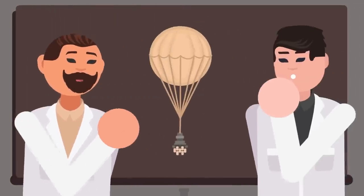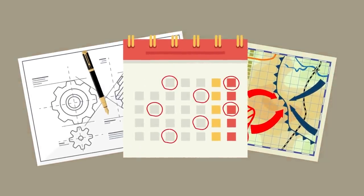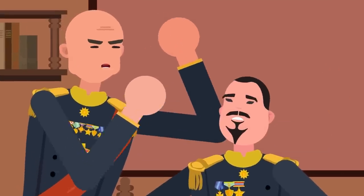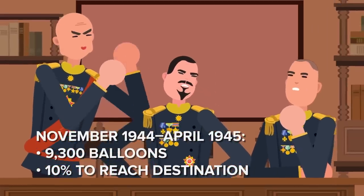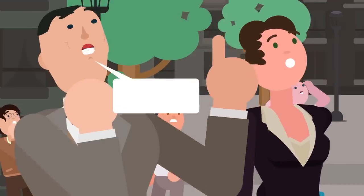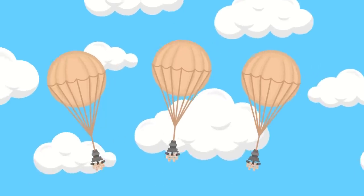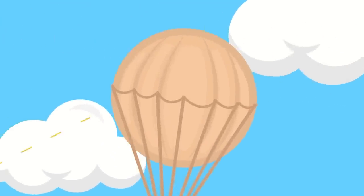The Project Fugo program ran on a tight schedule. The balloons could only be launched during certain wind conditions, and in the months of November to March there were only 50 anticipated favorable days. Three balloon battalions launched a maximum of 200 balloons per day from three launch sites on the east coast of Honshu. Between November 1944 and April 1945, the battalions launched over 9,300 fire balloons, with the operation expecting about 10% to reach their destination. However, only about 300 balloons were known to have reached North America, with several more possibly landing in unpopulated areas. Balloons were found as far north as the Yukon Territory and as far east as South Dakota. US military fighters were sent to intercept some balloons, but they were surprisingly tricky to shoot down — flying high and fast — and US fighters ultimately destroyed fewer than 20.